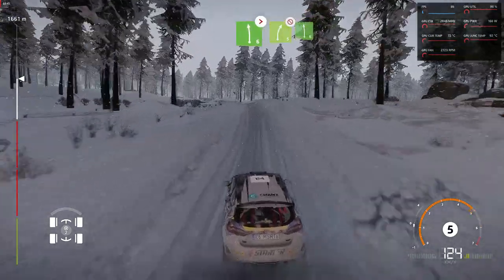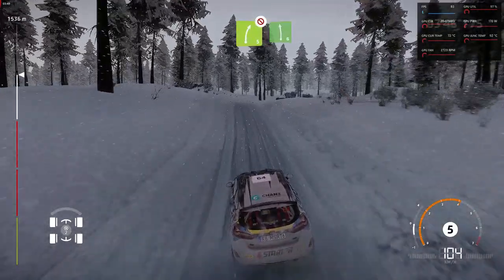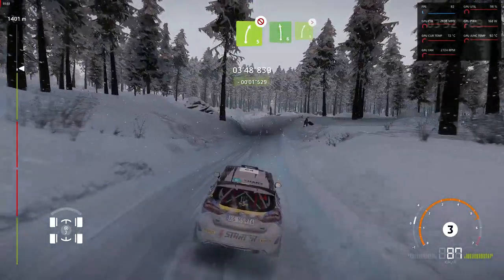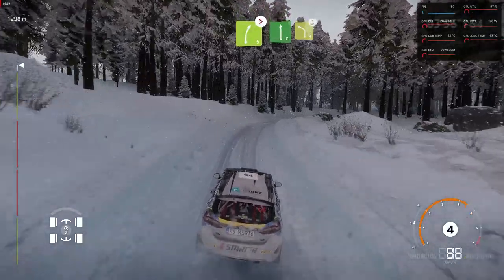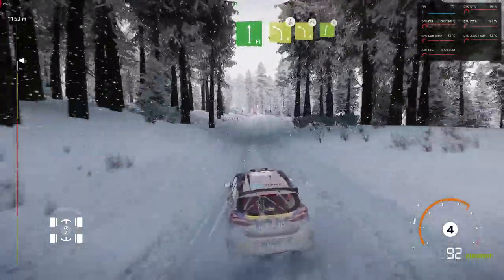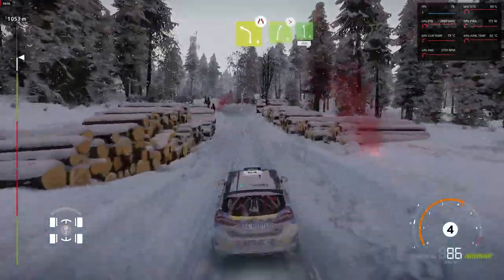Into right five, tightens, don't cut. Into left six short. Into right five long, tightens. Into flat left and overcrest. Left four, into left four, narrows. Into right five, tightens. And left six. Two hundred.